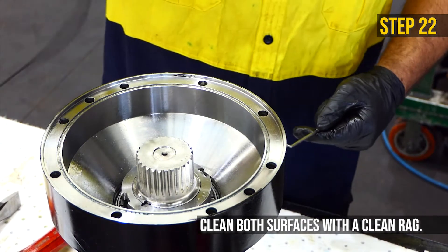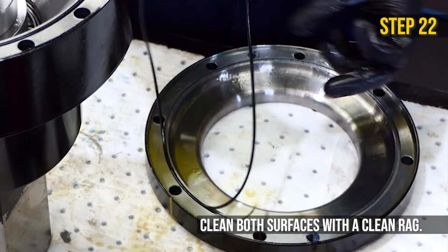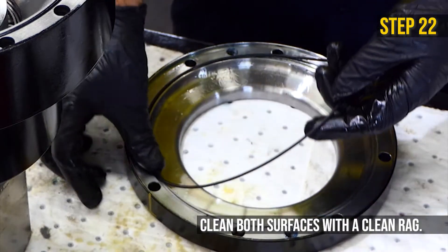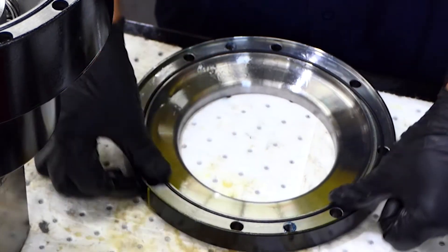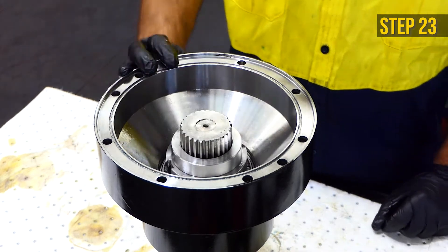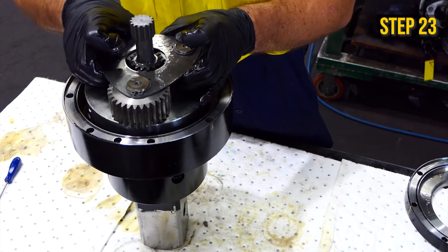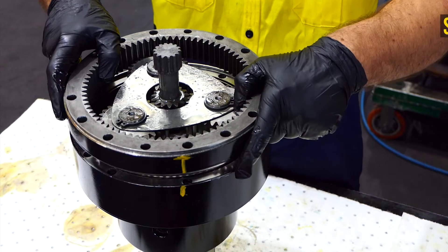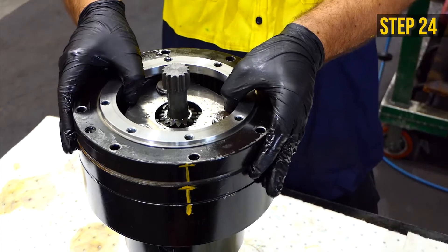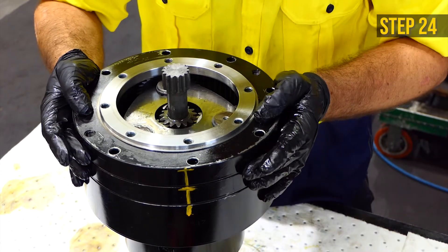Remove the old o-rings from the input housing and ring gear and insert the new o-rings. Re-insert the shaft spacer, ensuring the flat side points towards the gear set. Replace the gear set. Replace the ring gear, and for the PD6 to PD10, the input housing, lining up the previously made marks.